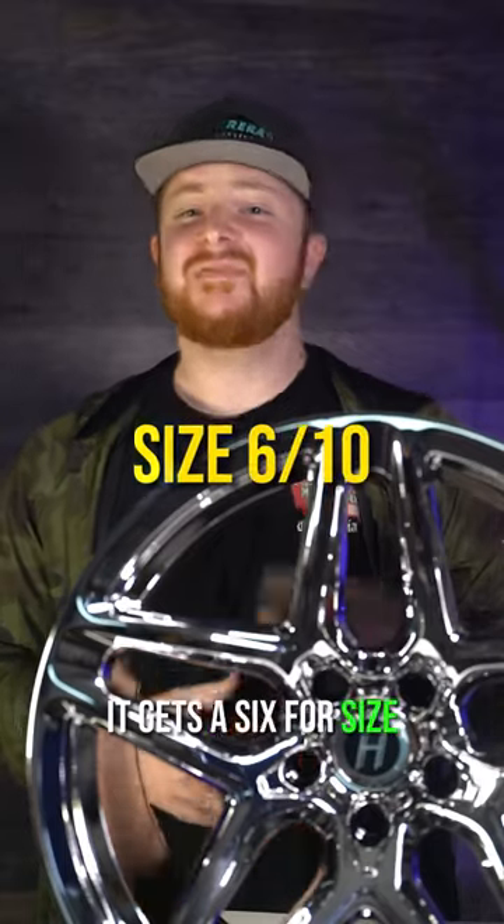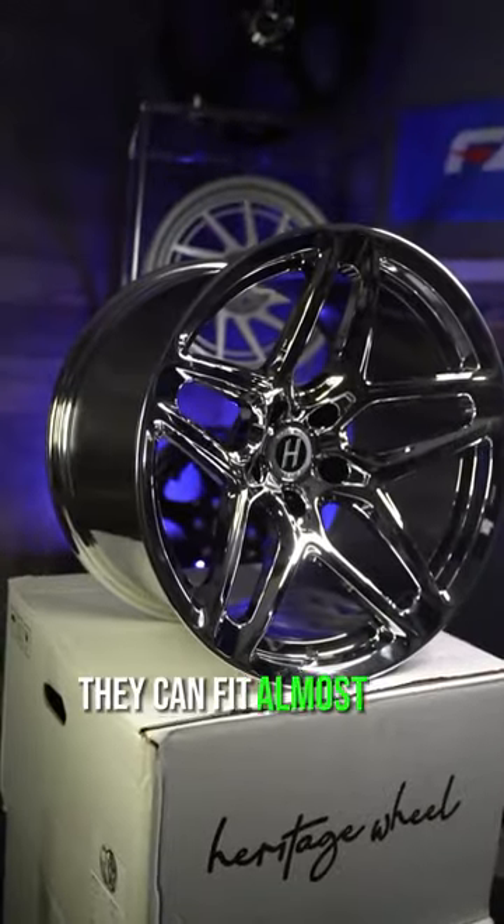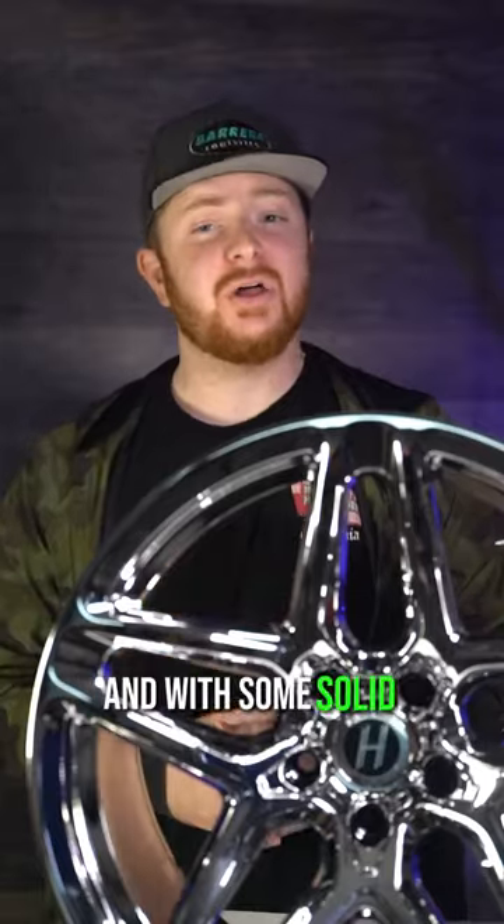Size respectively gets a 6 per size. Available only in 18s, they can fit almost all 5-lug applications, and with some solid offsets, they pretty much fit all cars that run 18s.